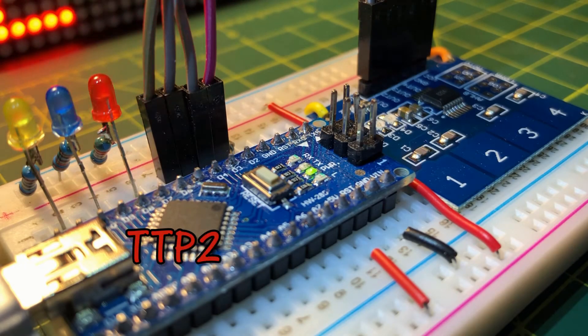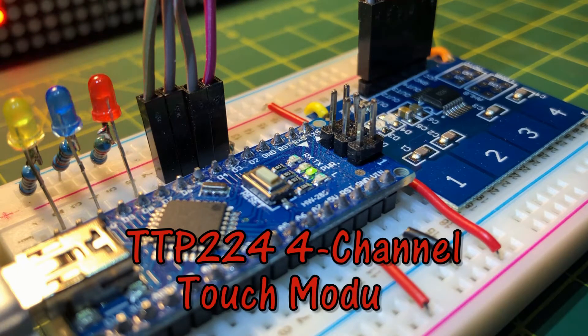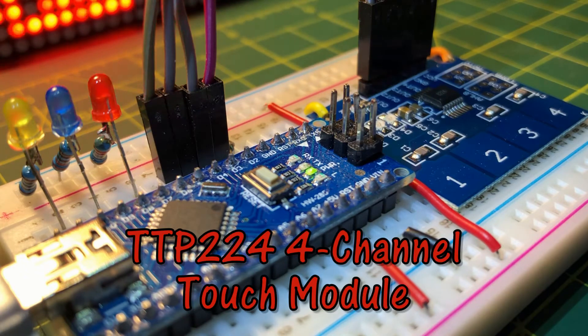In this video, the TTP224 four-channel touch button module is interfaced with Arduino and programmed for touch-based applications.